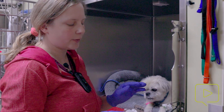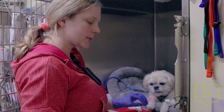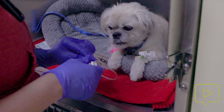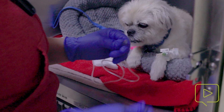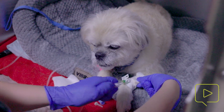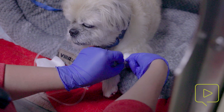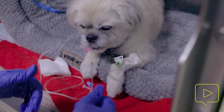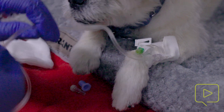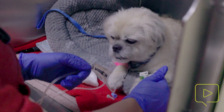First, we want to make sure the fluid line is primed completely with fluid to make sure there are no large air bubbles — little tiny ones are okay, but no large air bubbles within the line. Then I'm going to disconnect this blue piece, take off this maladapter, and hook in the extension set. This should insert in and then screw on — you want to make sure that's on there snug so that it doesn't just pop off. Next, we're going to do a stress loop so that if the patient is pulling on the line, it doesn't pull on the catheter as well.